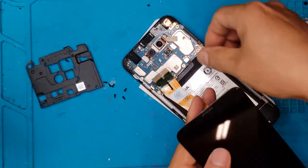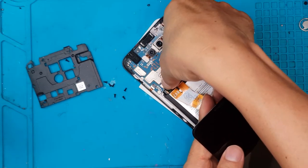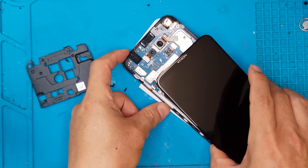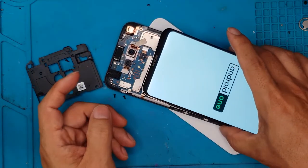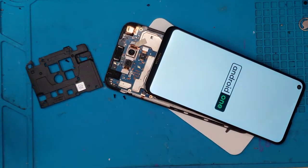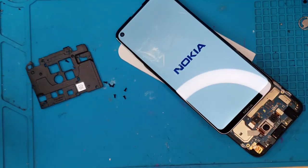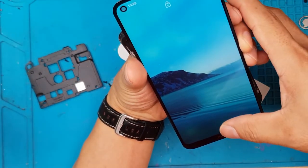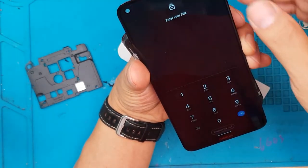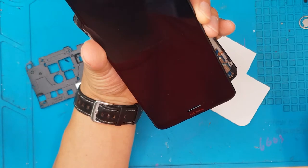It'll also make the smartphone very lightweight. We're gonna test this replacement display we have here to see if the board works — and it does. Android One is a version of Android for devices with lower hardware specifications, so it will run smoothly on low-end devices.